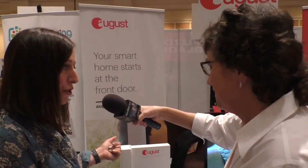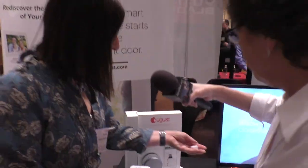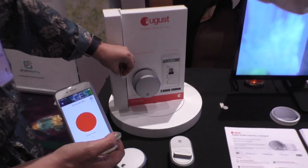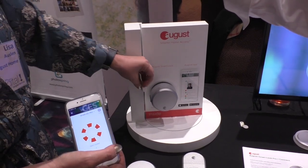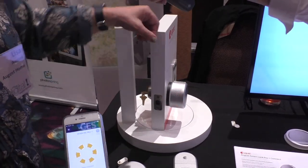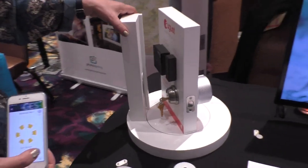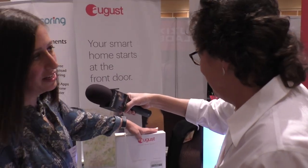Door Sense uses a little sensor. You can install it on the exterior door frame right next to the lock, or on the inside of your door next to the lock, or you can drill inside the door frame itself with a five-eighths inch drill bit, mounted flush inside the door frame. We give you a cover so it's invisible, but it gives you more intelligence about your lock.